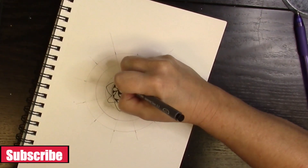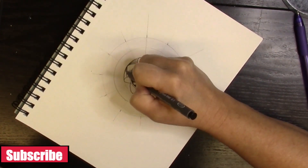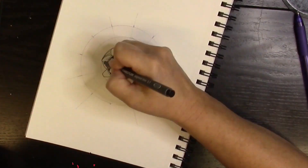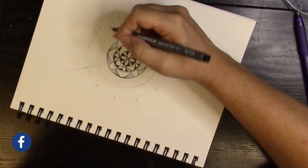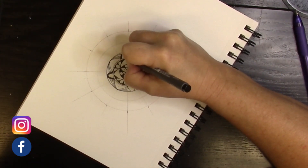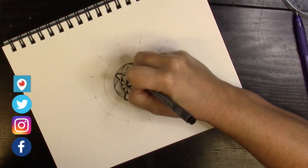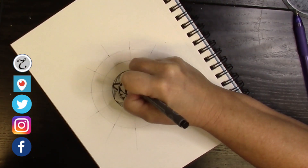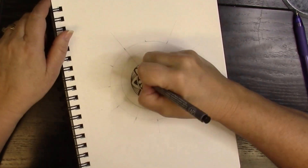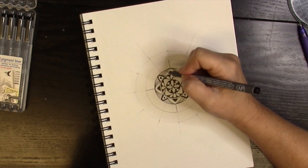I recommend that if you are doing watercolors, make sure you have a waterproof marker, because even a ballpoint pen will bleed if you put the watercolors on after. I've done this both ways — I put the watercolor on before and I put the watercolor on after — and I have to say it's a lot easier to draw your mandala first, then put the watercolor on after you've put your ink on. That's just from experimentation on my channel, so you will see both versions.